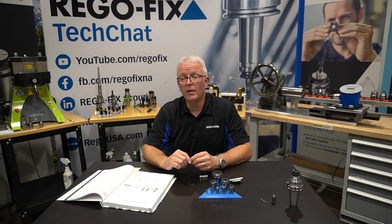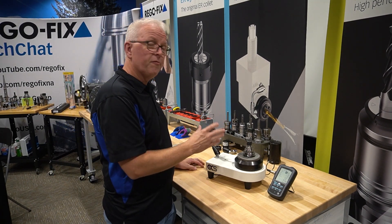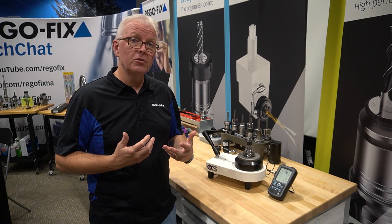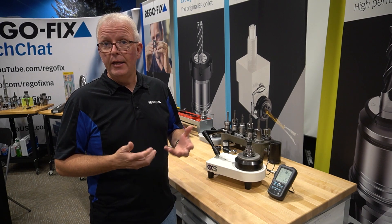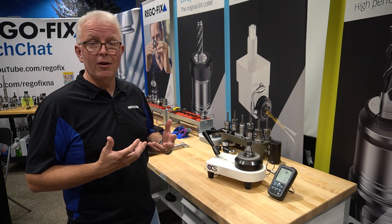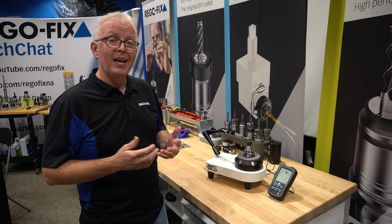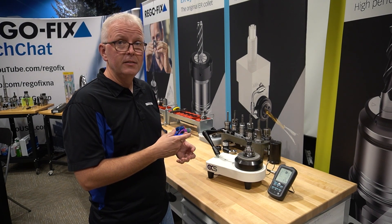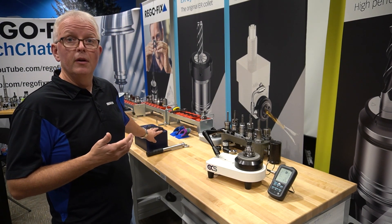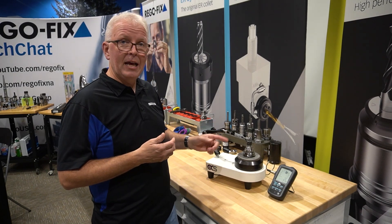Then we're going to over torque it and see what happens. We've moved over to our workbench and we have our zero spindle. Our first assembly is going to be hand tight — a 3-inch CAT40 ER16 tool holder with a 1/8th inch ER16 regular collet and a ground carbide pin, basically an end mill blank. We'll take a measurement hand tight, then move to our Torco block, torque it to the recommended value, take another measurement, then over torque it and see what happens to the TIR.